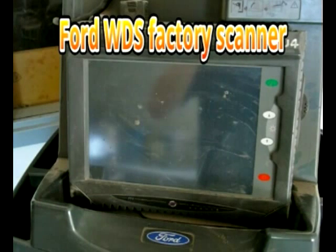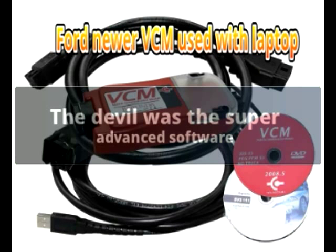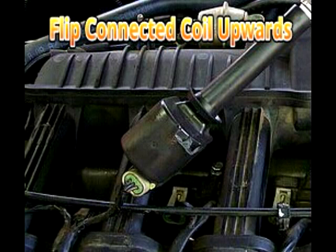The WDS is Ford's factory tool together with the VCM module. But the devil is in the details. The coil-on-plug stress test involved some light work and fancy software. It involves removing the COP coil unit, flipping it upwards, and reconnecting the coil in a secure way.